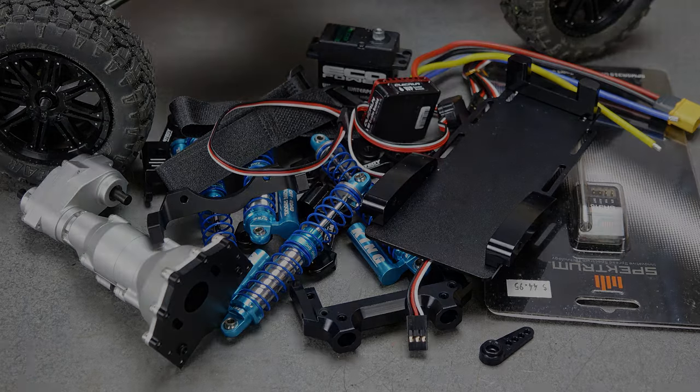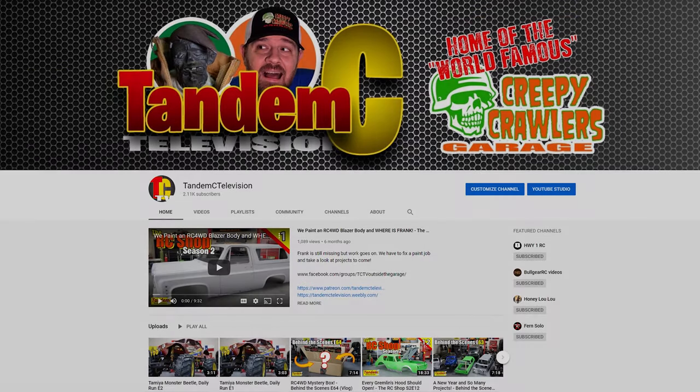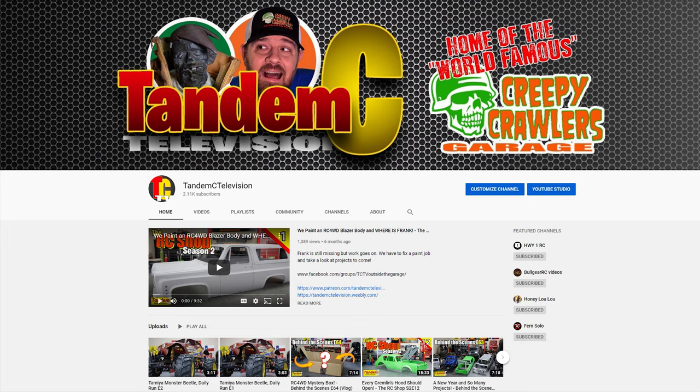No bother, we'll get it done for him. Some of the more astute of you in the crowd may have noticed a new look to the channel, namely a new banner and buttons. I have subscribers in Canada, world famous supplies, and how about this fuel for your nightmares? Let me know what you think about the new look down below. Just another day behind the scenes here in the Creepy Crawler's Garage.